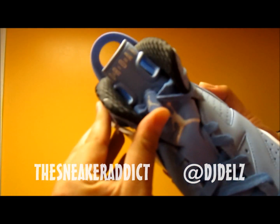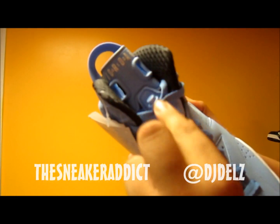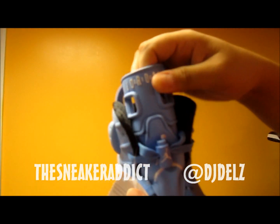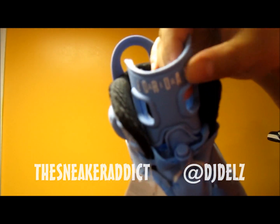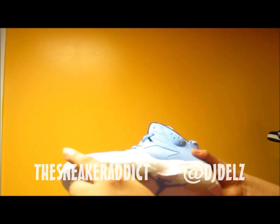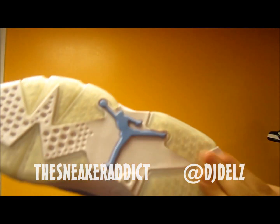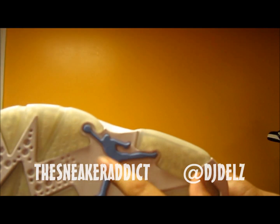White Jumpman over there. White Jumpman on the lace lock also. Then you got Air Jordan in white running across. All white midsole. There's the Air unit. There's the bottom — white with the Carolina blue right there.